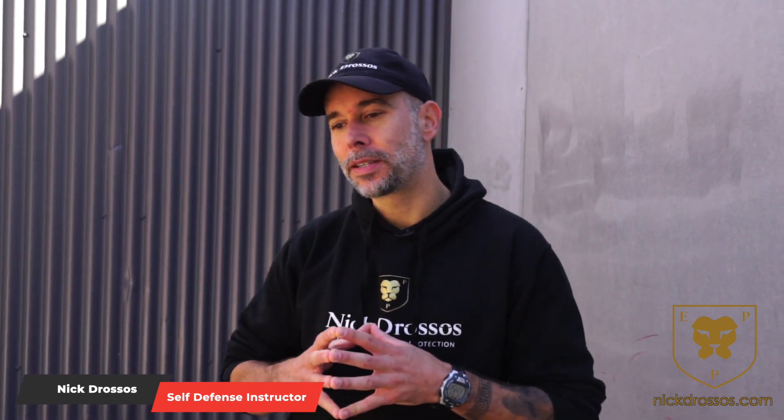All right guys, Nick Drossos. In this lesson we're going to be looking at defense against an attacker with two knives. When I did my edge weapon defense instructor course with the Boston police, we looked at different types of edged weapons and one of the things I covered was an attacker with two knives.